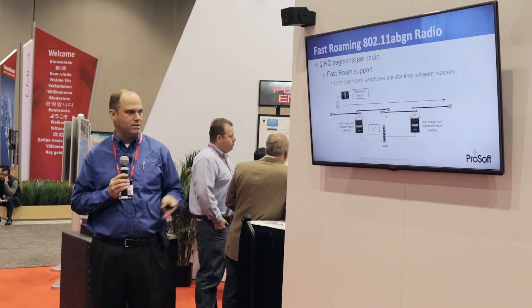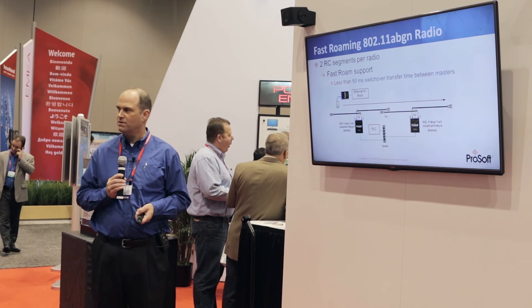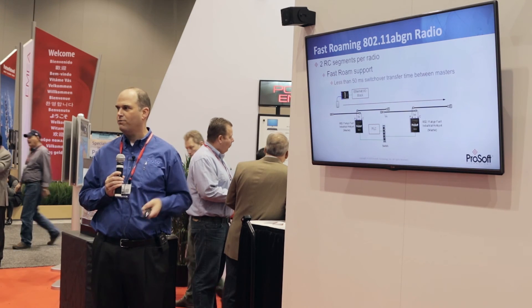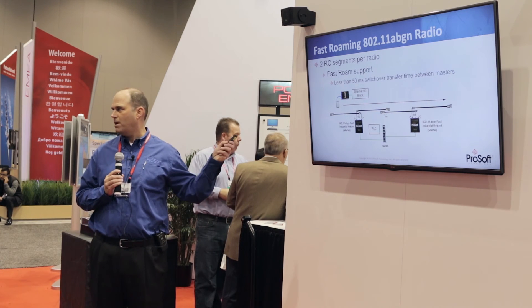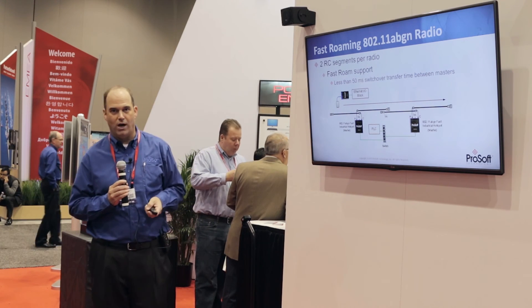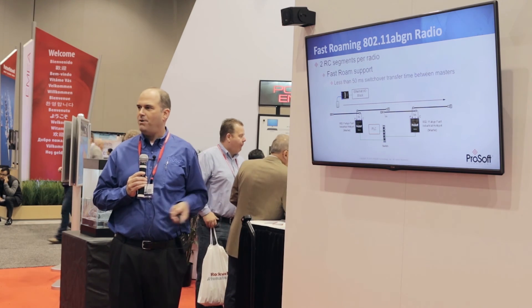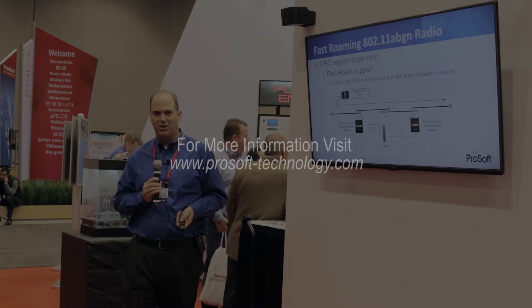We've got a demo working right over there, showing a filling line that's actually pumping real data in this noisy RF environment, and we're still running video — working better than my PowerPoint did. If you have any questions about radiating cable, stop by. I'm happy to talk about it, or any other wireless applications. Thanks a lot.